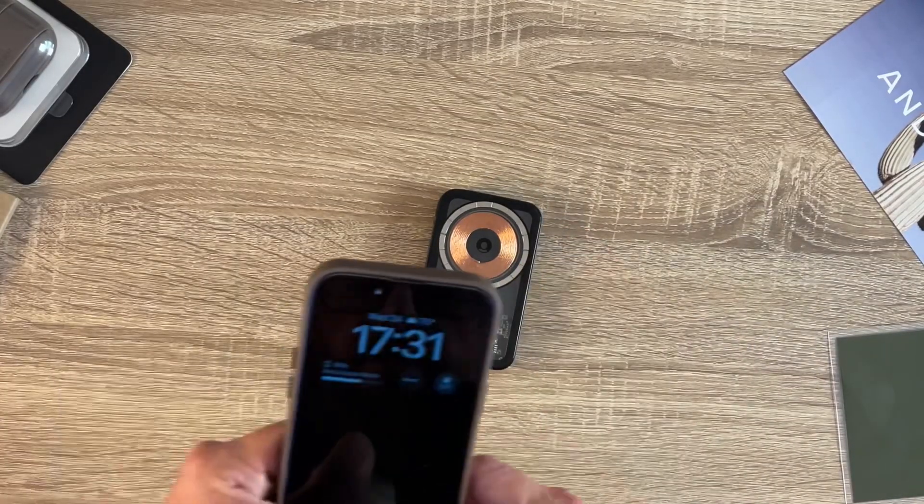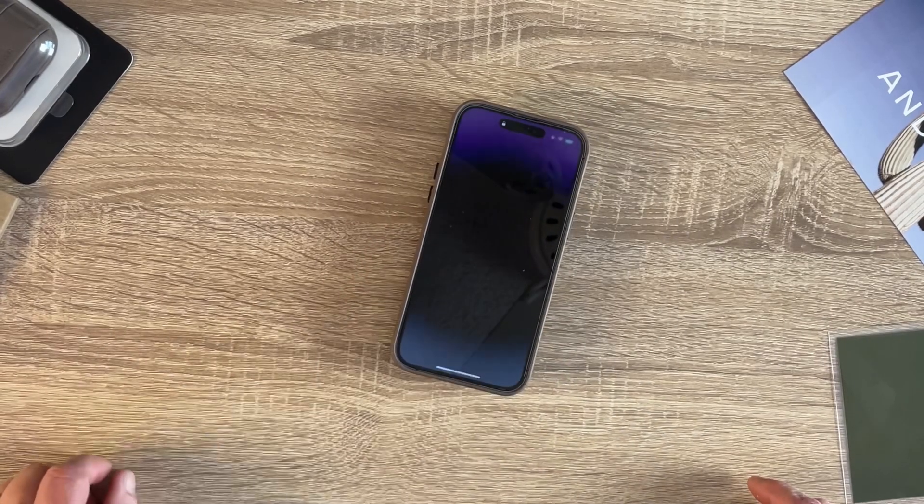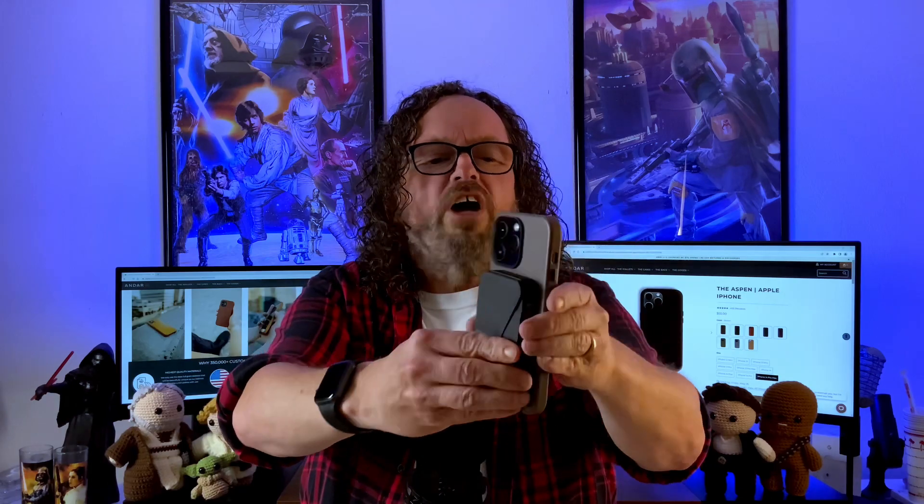Let's try out how it charges. I've got my wireless charger here and it charges — nice. You can do a little shake test on that, it's not too bad. Nothing too crazy. That's a solid magnet.